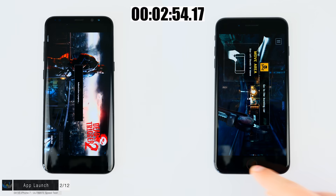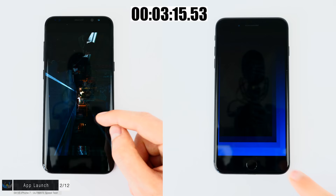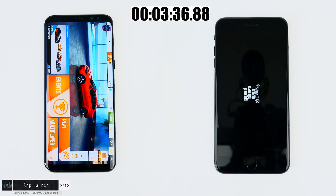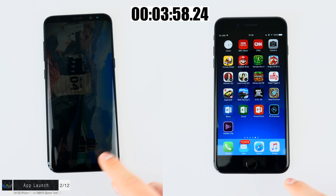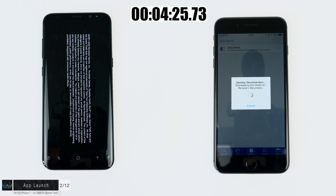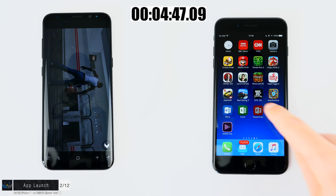Moving on to Asphalt 8 — a really demanding game — then Real Racing 3. The S8 is just opening Asphalt 8 while the iPhone is already on Real Racing 3. Next is Grand Theft Auto San Andreas, one of the most demanding games available. I start a new game on the iPhone while the S8 is still at Asphalt 8, so it has a ton of catching up to do. The iPhone has already loaded GTA San Andreas and is moving on to Hearthstone. Then onto productivity apps: Microsoft Word, Excel, and PowerPoint — chosen because they're available on pretty much any device. Then Photoshop Express, where I add an Autumn filter at max and save the image. Finally, I export a video in 1080p on both devices.